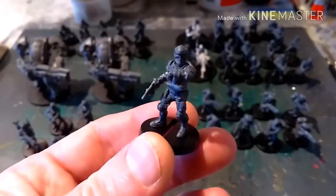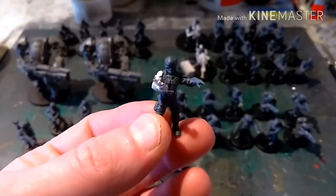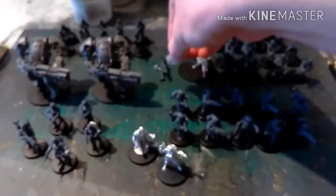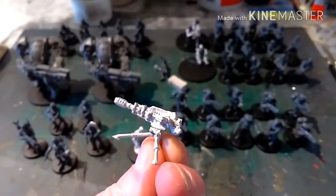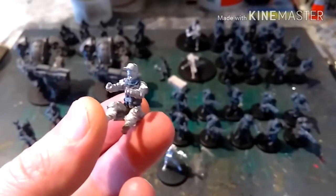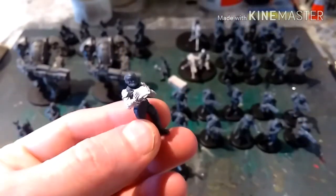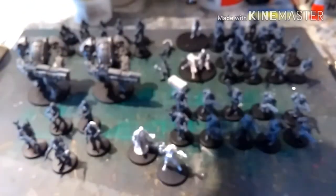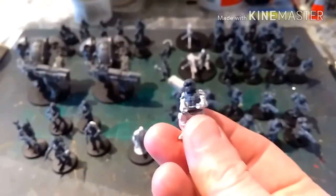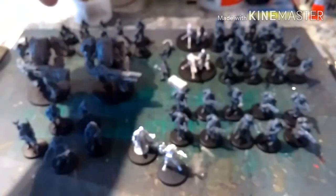We've got another sergeant here — he's checking his watch — and then we're going to have a look at some of the heavy weapons. This guy's looking at a scanner. I haven't glued any of them down for ease of painting. We have the ammo box and then we have what I'm going to use as an autocannon, which is much more useful than the heavy bolter for taking out light vehicles, and there's the gunner. And then over here we have the missile launcher team — this guy looking through a pair of binoculars, the missile launcher itself, and then the operator. I've given him a stormtrooper helmet as well.